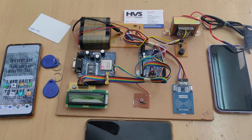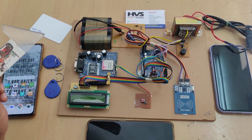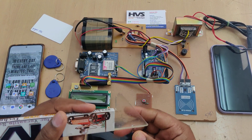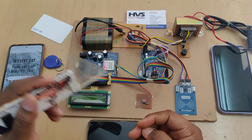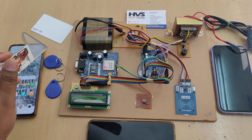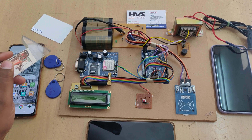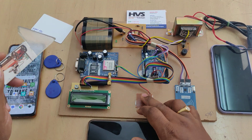Welcome to the demonstration of the RFID and GSM based bus pass notification system. The main purpose of this project is instead of showing physical bus passes, we are using RFID tags, which can be renewed and recharged with the help of this RFID reader and admin button.